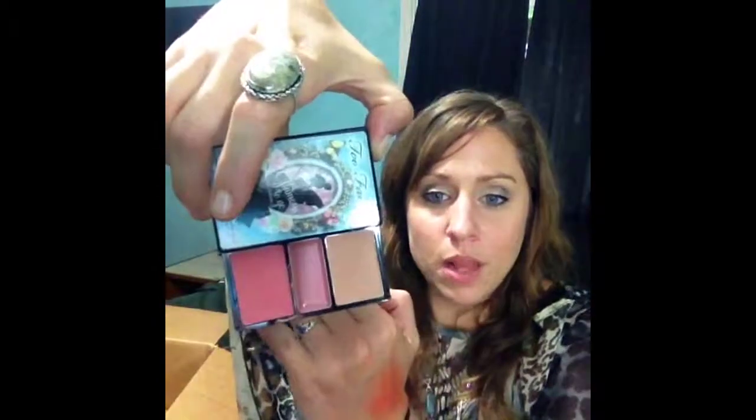It's super pigmented. That other part has blush, bronzer — which might be too light for me — and lip gloss. I love this. I got it on eBay. Sometimes when I do parties I do theme parties — I'll go as a fairy or butterfly or whatever. I just did a fairy party a couple weeks ago, so I thought this was a perfect palette to have because of what I do.